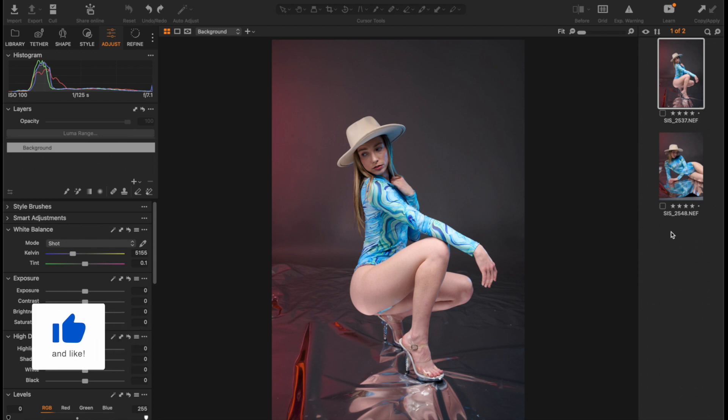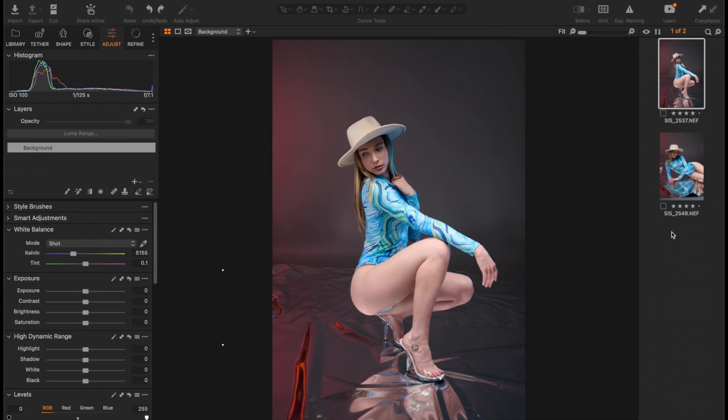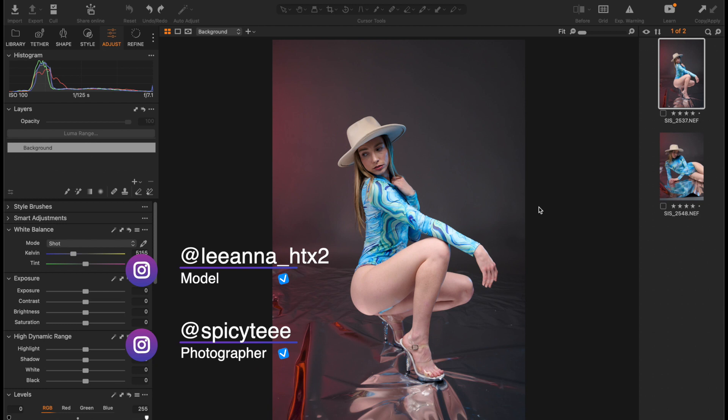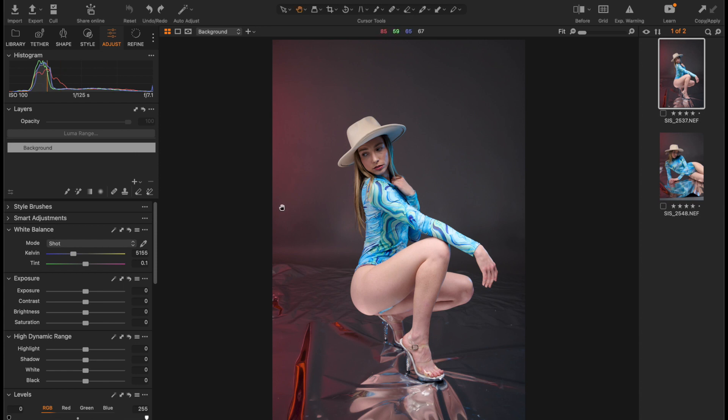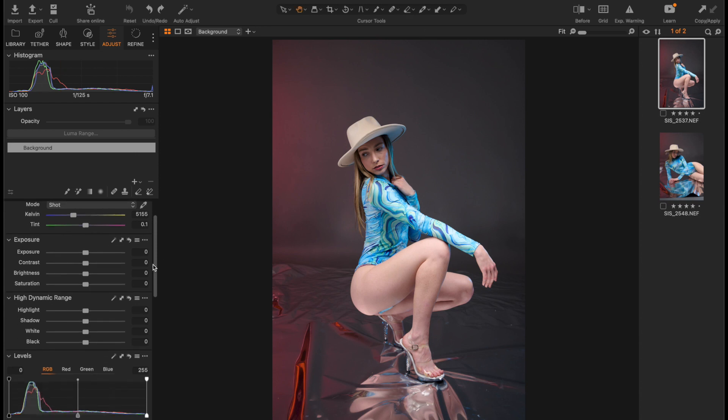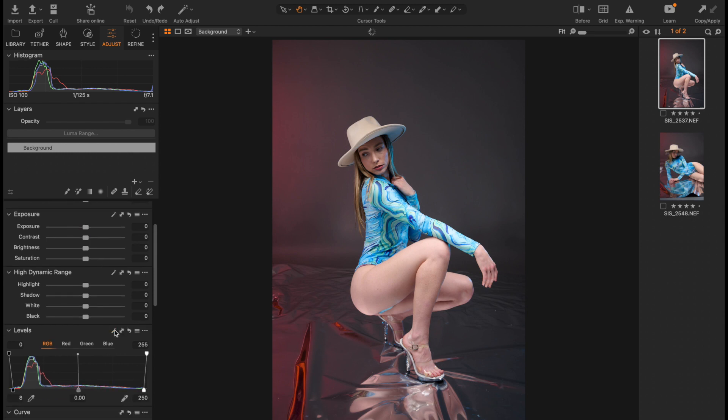The image for this demonstration was shot by an awesome photographer based in the US by the name Spicy Tea. In this demonstration, I'll use just two plugins from Retouch4Me: the Heal and then Dodge and Burn. The image you see here is straight out of camera, so let's do some raw processing and then move on.